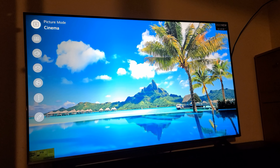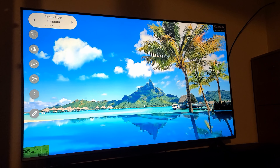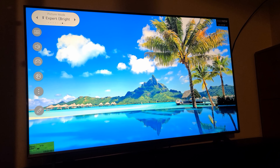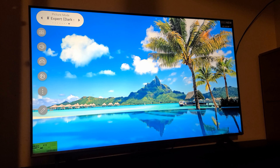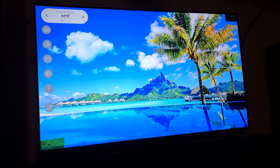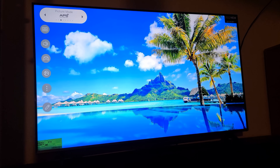Now we have different picture modes. On the left corner you have Cinema, Sports, Filmmaker, Expert Bright, Expert Dark, Vivid, Standard, and APS which is Auto Power Saving — this one is pretty cool because you don't have to do much; the TV chooses for you.